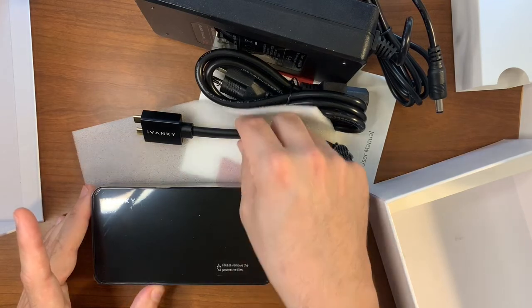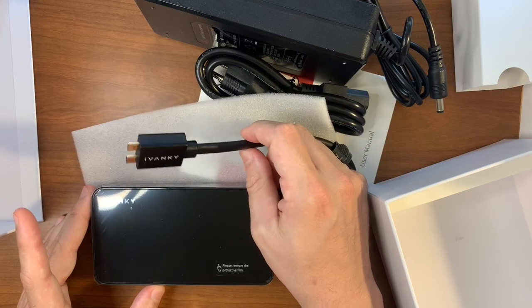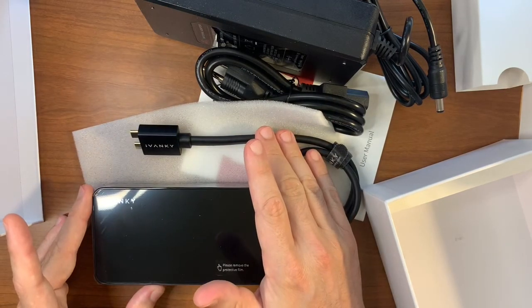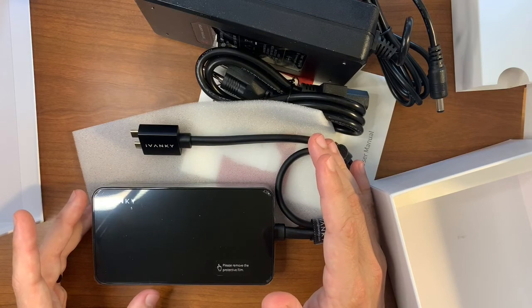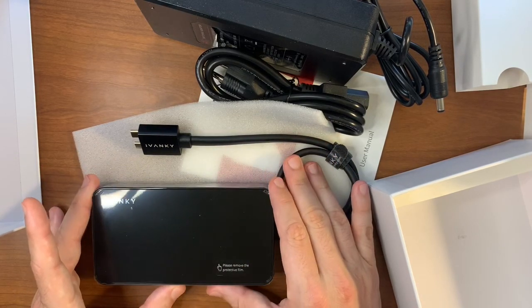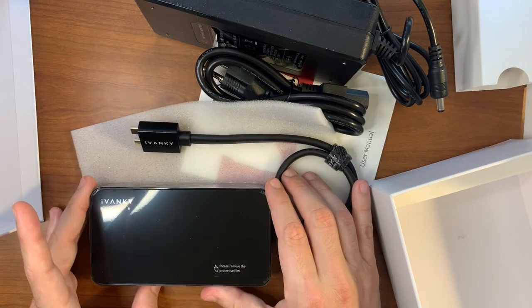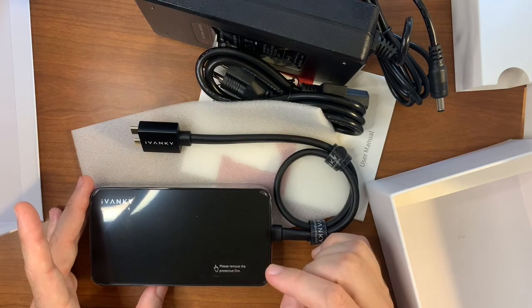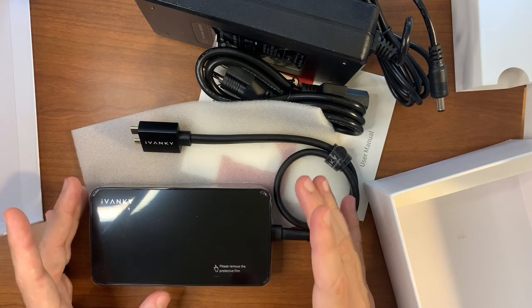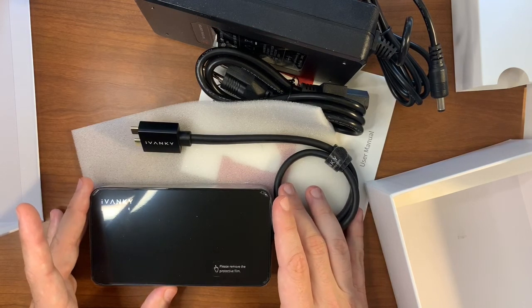I'm very excited to get this hooked up to my MacBook to be able to handle both monitors and charge it along with all the different devices I can plug in. I'll be spending some time this weekend hooking this up, removing my old setup and cleaning up all the wires on my desk. If you're interested in one of these pretty cool docking stations, I've put a link down below to the Amazon listing, because that's now where they sell these things retail. The Kickstarter is complete, but you can still check it out and look at information posted there. Thank you, and enjoy!